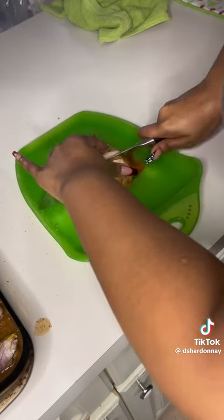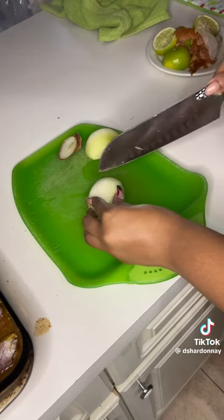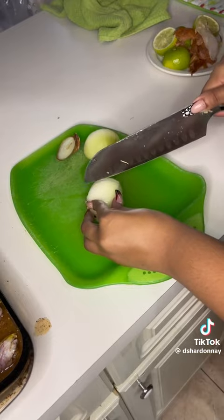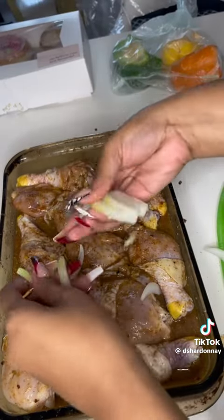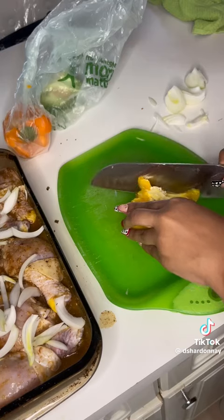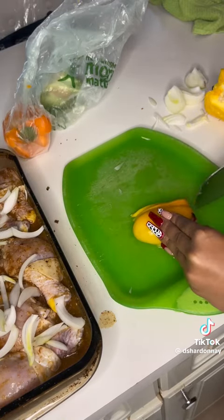I cut up my onion to go on top of my chicken, and this is how you cut up an onion with proper technique — do not be jacking up your onions. I've been cutting a little while, so excuse me. Do your slices, lay them out on your chicken, and do the same thing with your bell pepper.